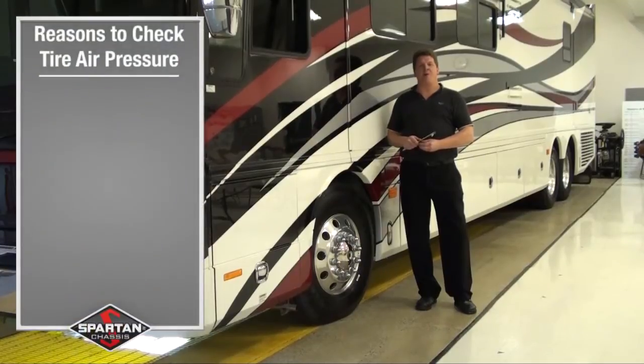Of course, one of the reasons we want to do this is safety, naturally. It's also going to be for proper handling and even tire wear.